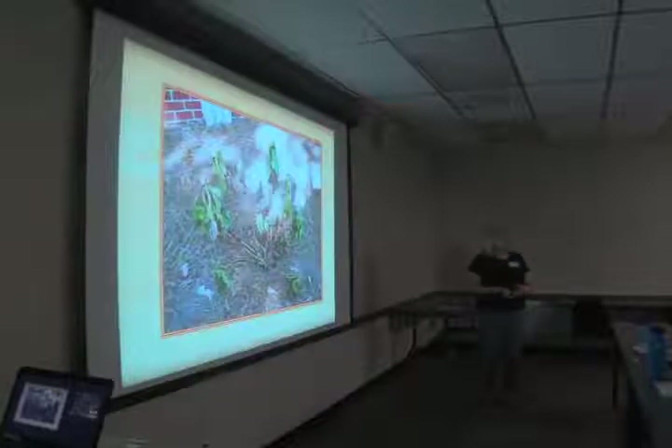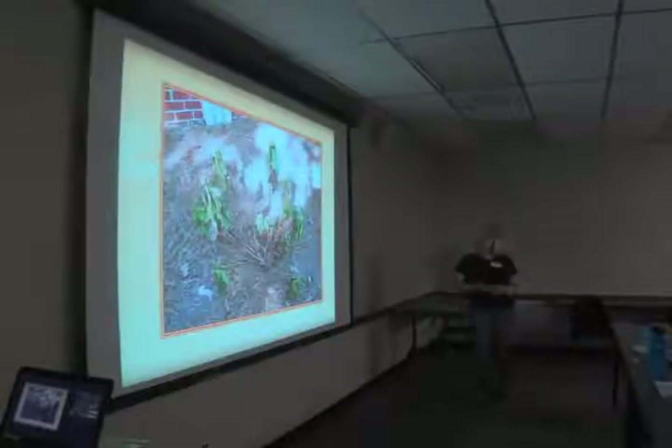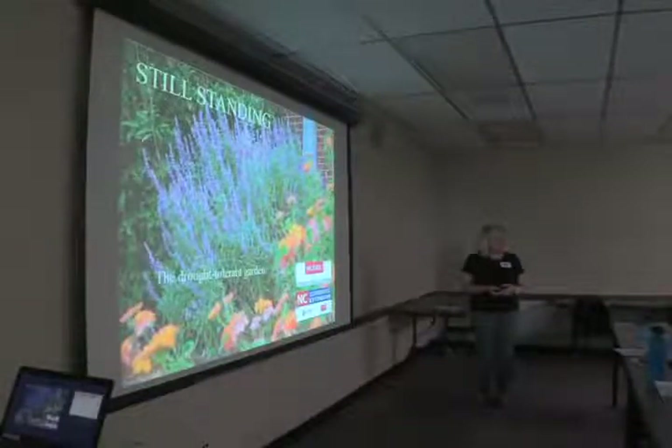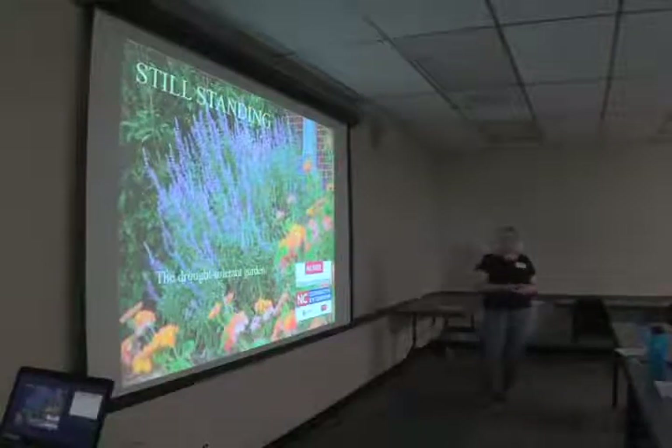We're going to talk today about what to do to make your garden more drought tolerant, including some plants that are a little bit better able to withstand drought. This picture was taken on the same day and these are some plants that also did not receive any additional moisture and they are still standing — the drought tolerant garden.